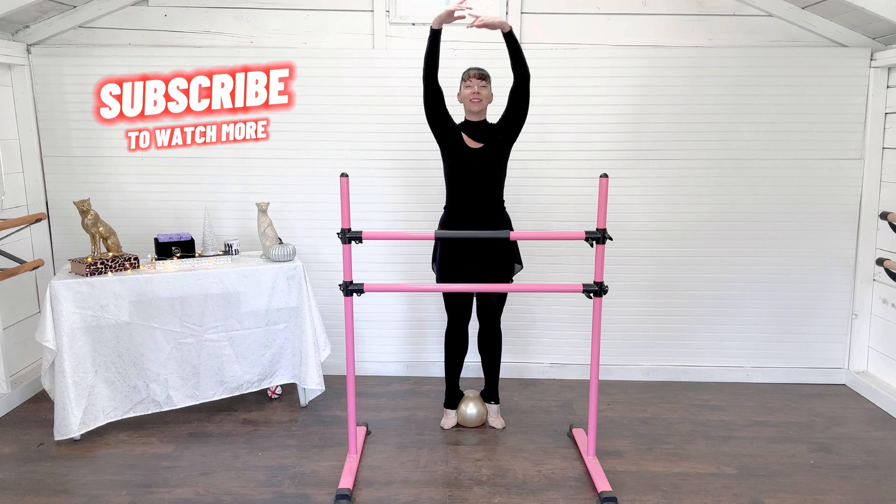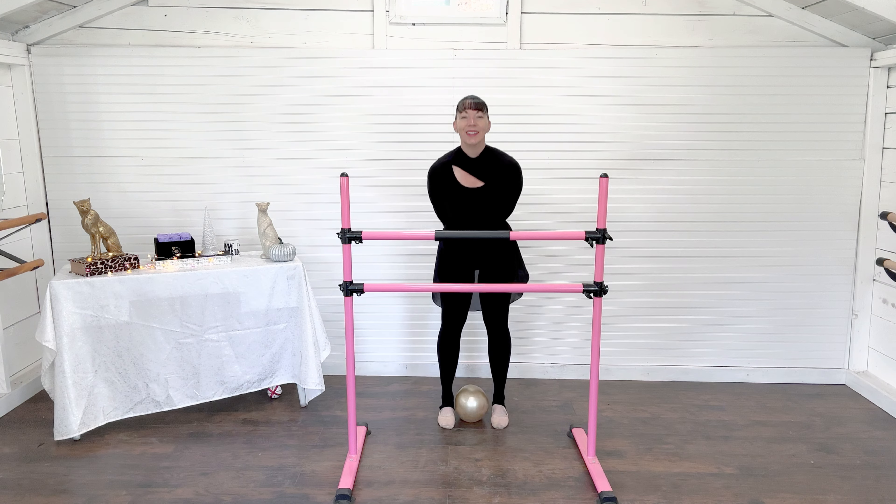Rising up, balancing, releasing that breath — and I'll see you in my next video.